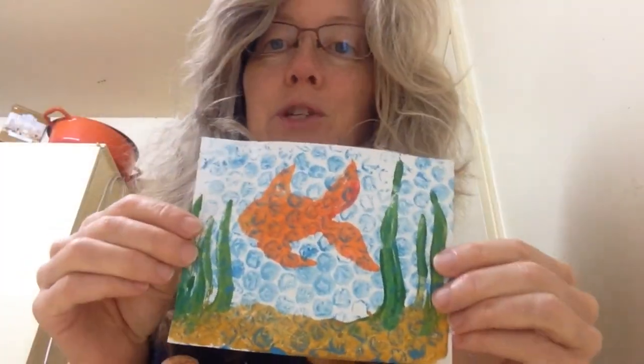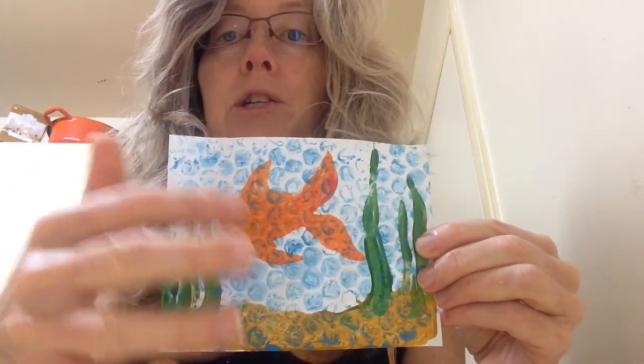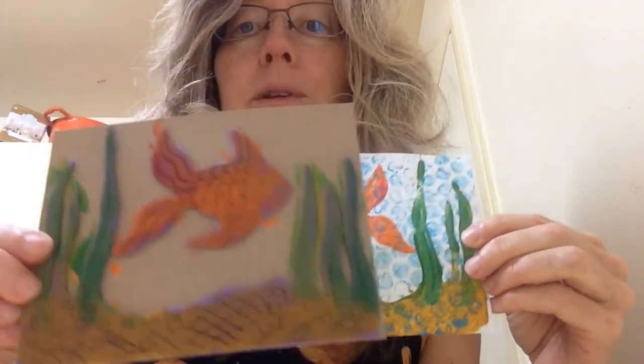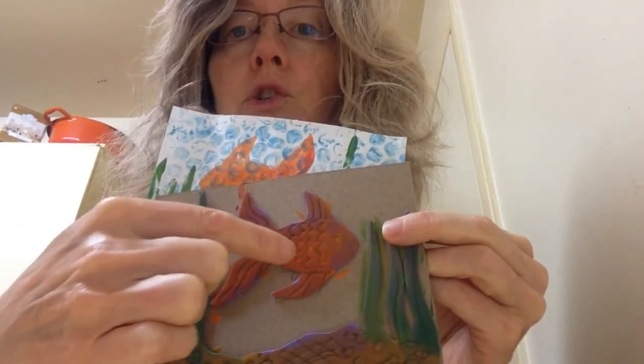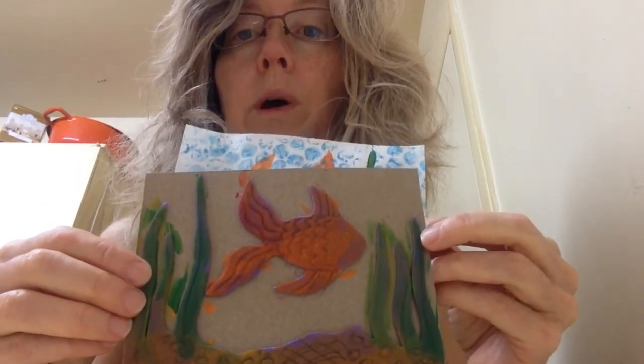That's it — here's the finished product. You can always go in with a marker or some more paint to touch it up and add more details. Here's how we started out with the base, and you can use it again if you want. If you want the little pencil details to show up more, just put a thinner layer of paint.